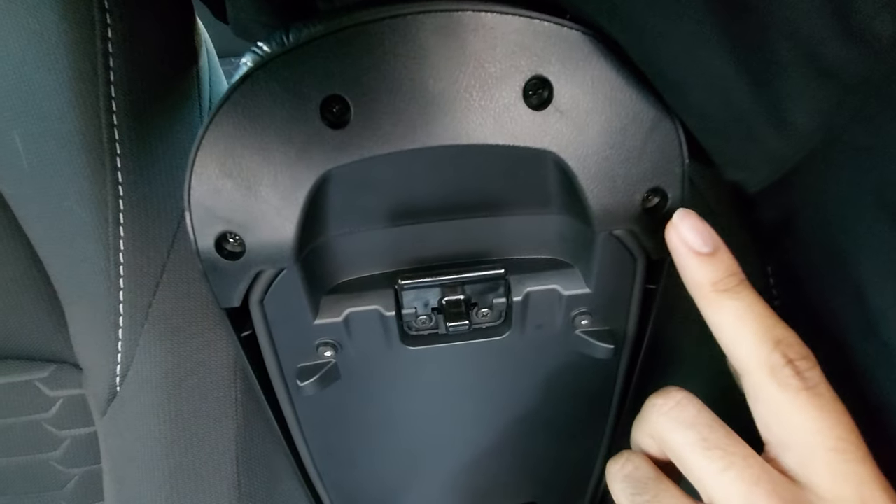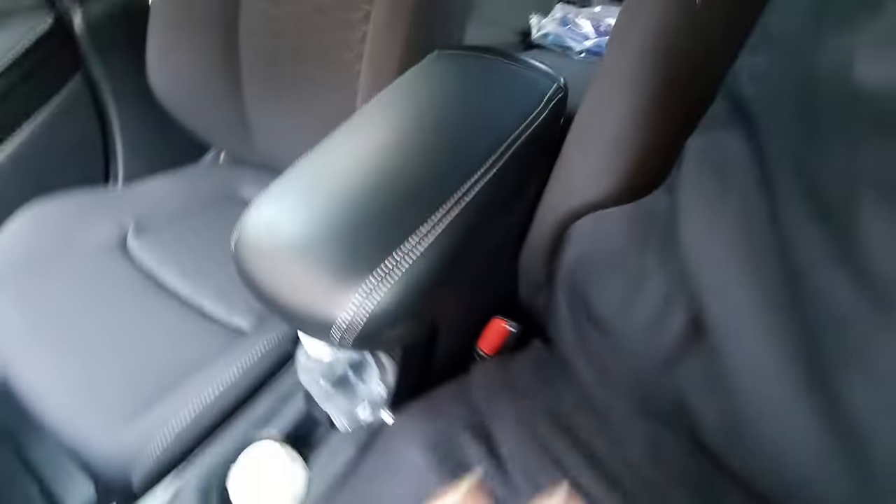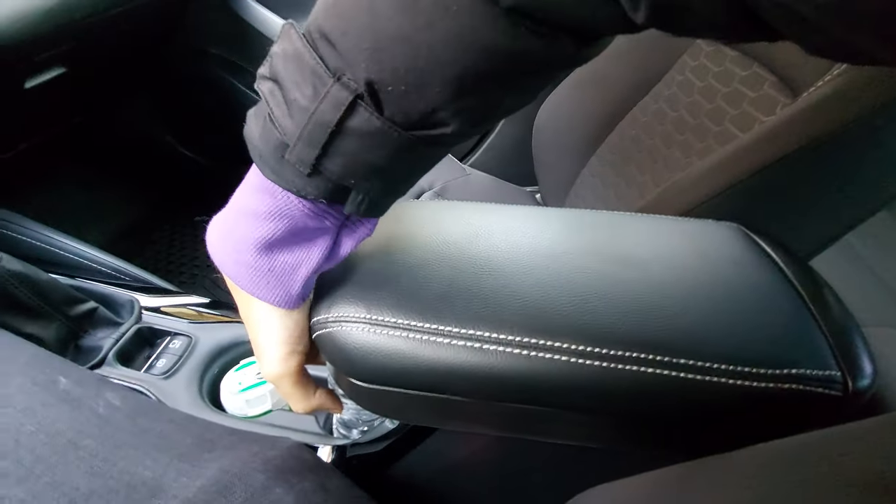It's pretty difficult to do with one person, but you can see you would still reach the latching perfectly fine. The armrest is something you still have to grab from underneath.